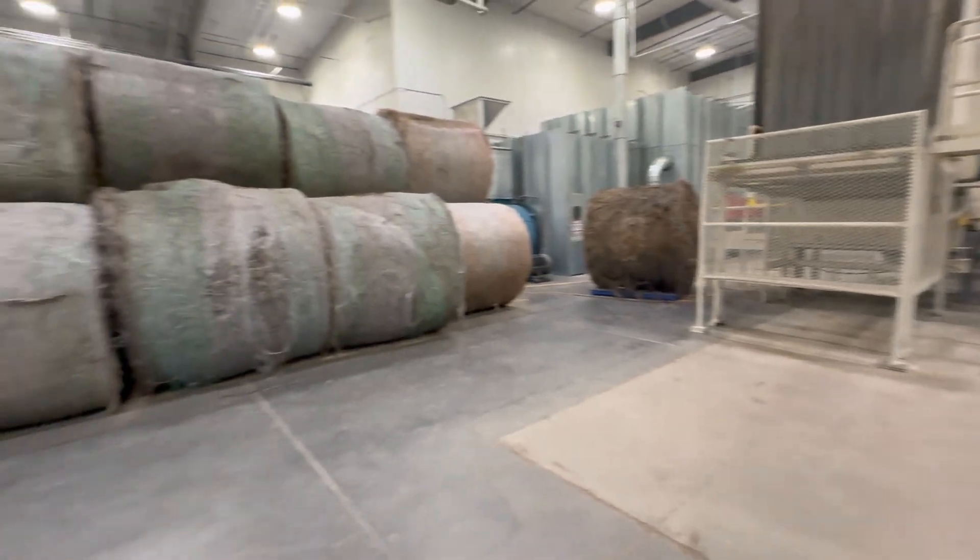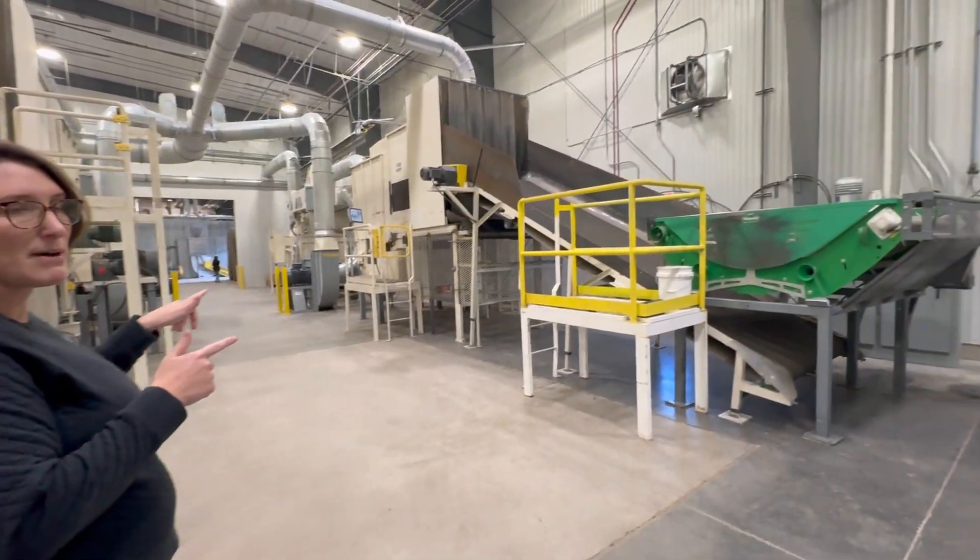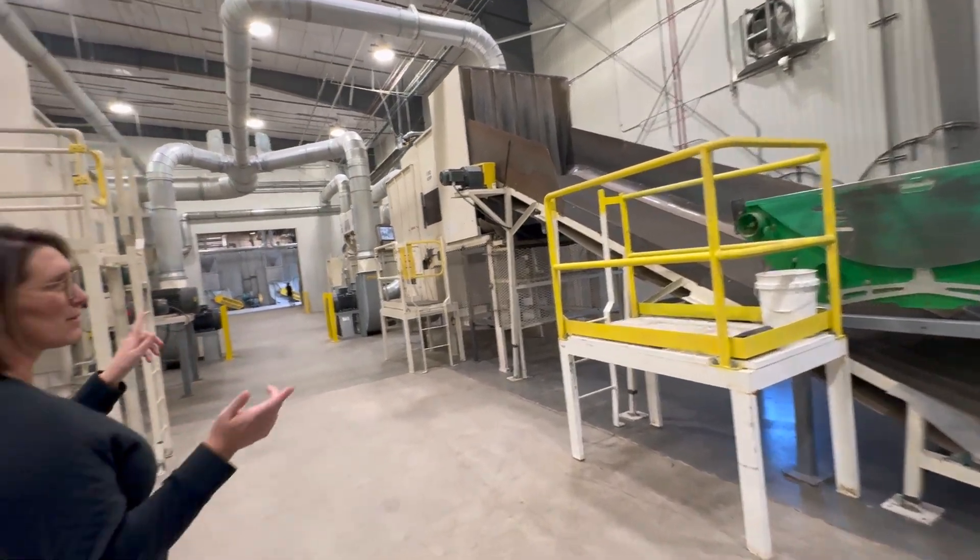We're going to start with a bale. This is raw straw, baled up on the field. We're going to bring it to our hay busters. This is where we open the bales and get it ready for processing.